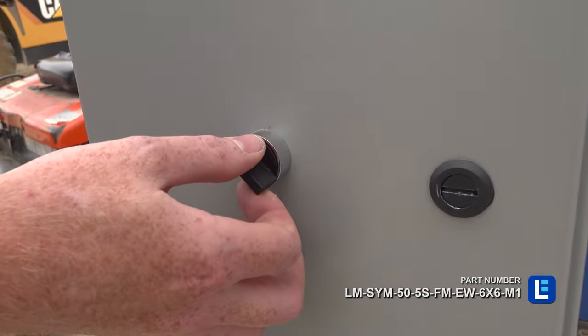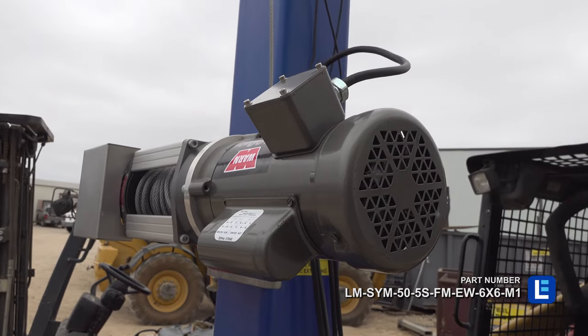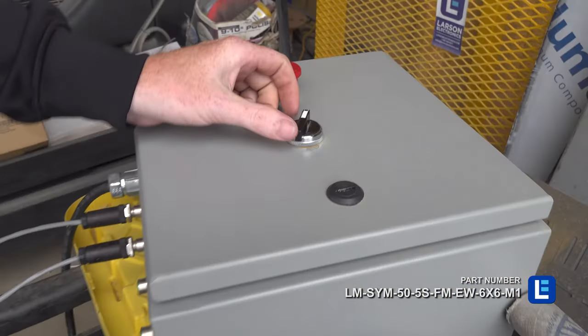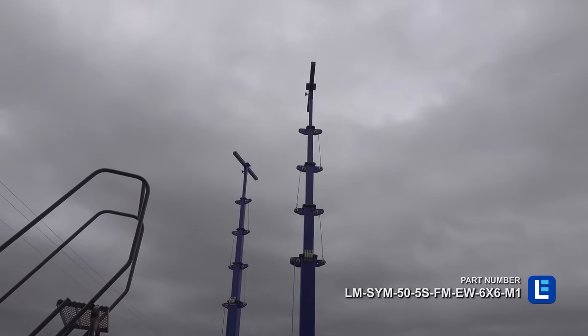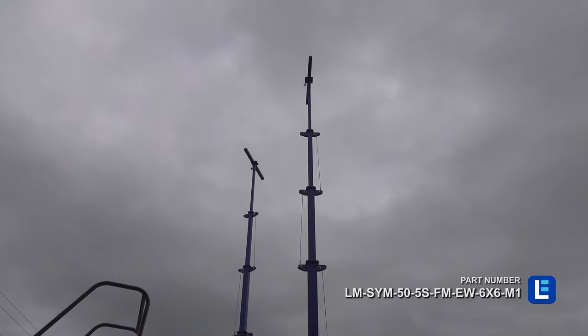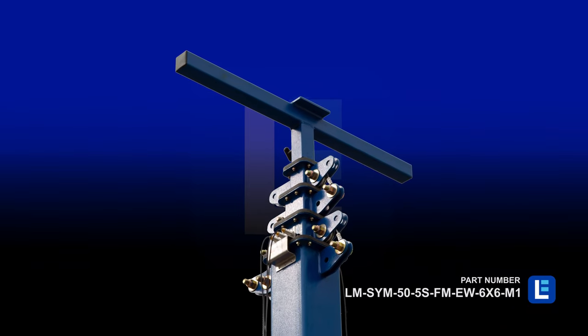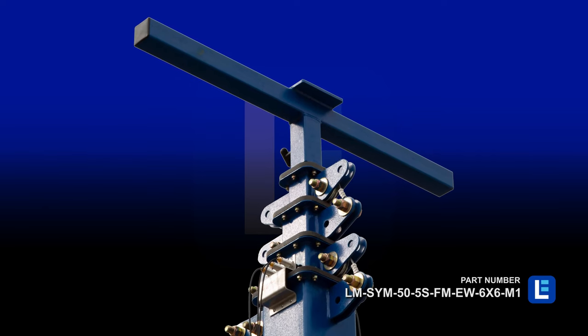The mast is elevated using an included 2,500-pound electric winch with 3/16-inch cable. This electric winch can be synced with other masts in the LM-SYM series and is not compatible with standard electric winch masts. The LM series of towers are powder-coated with a glossy blue finish for corrosion resistance and aesthetics.